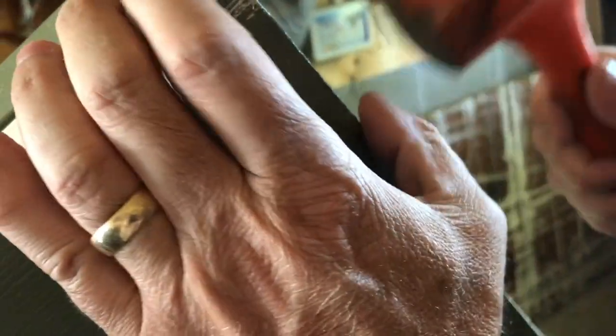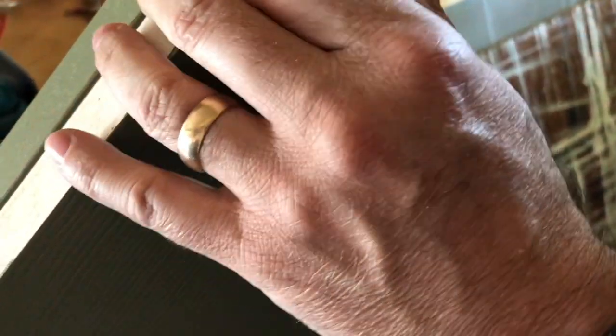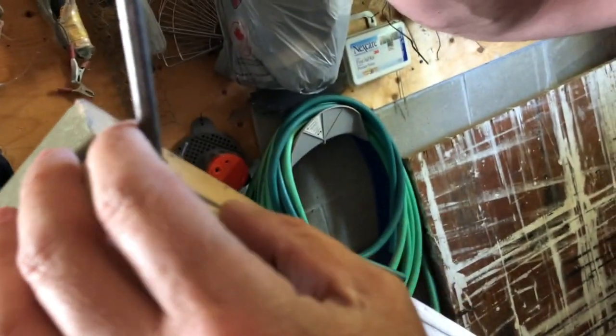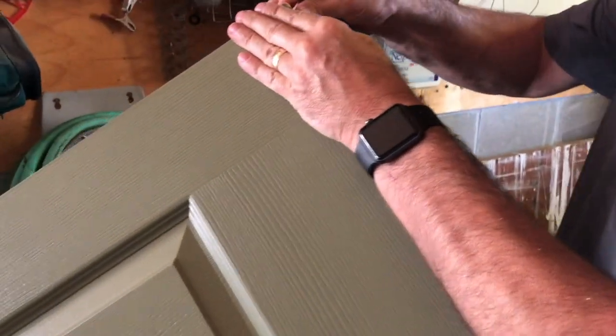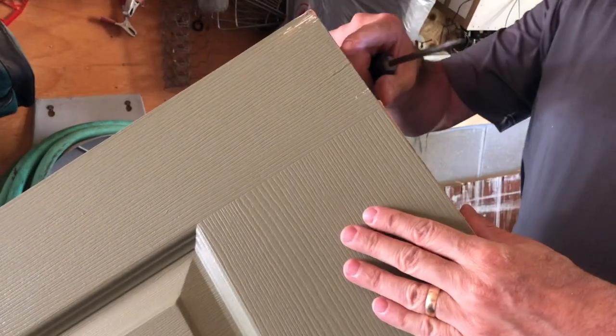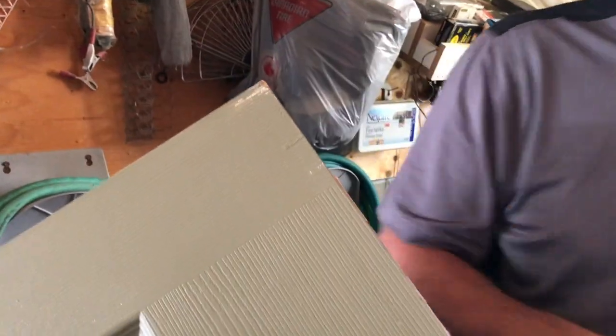Really nice fit. It kind of went in a little bit so I'm gonna play around with it — trying to get it just right on the outside. I think it looks pretty good. We're gonna tack in a couple of nails like we did on the other side, drill a hole, and then put this in just like the other side. It should all be good.